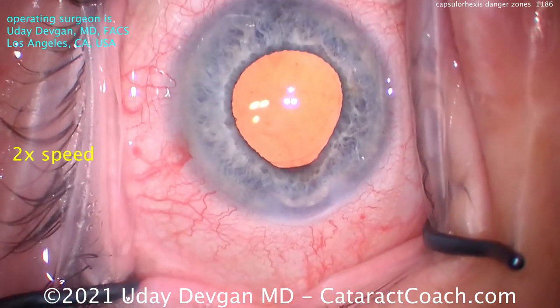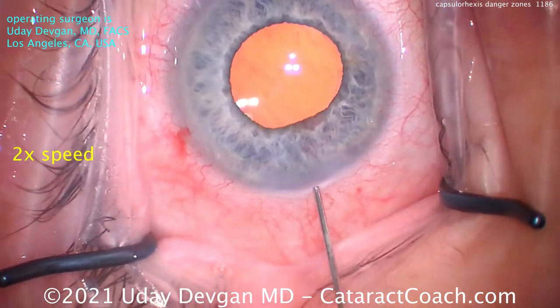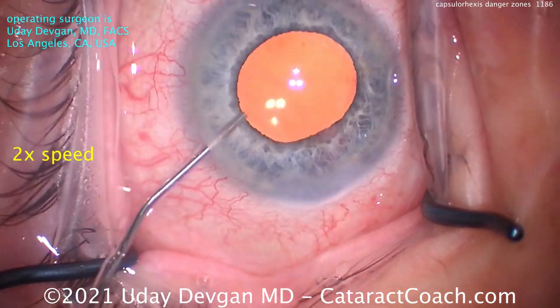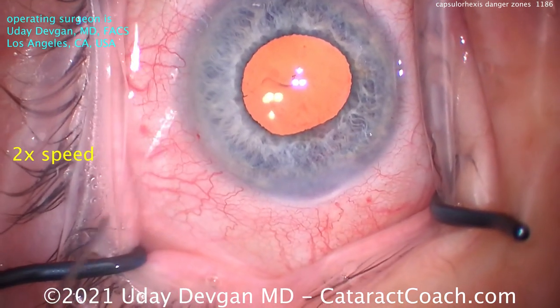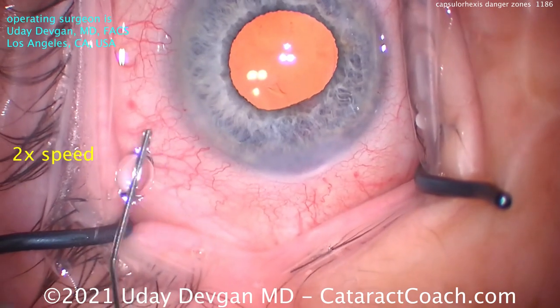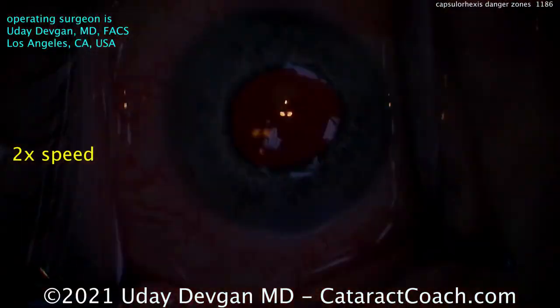So if you're learning phaco, you're learning capsulorrhexis, and you're struggling a little bit, keep in mind Dr. Salam's areas of danger. Those two areas of danger are on the left and right side of your phaco incision — those are the areas where it's difficult to grab or re-grab the capsule tissue and get the proper orientation. Thank you, Dr. Salam — I learned a lot and really enjoyed watching your lecture, and I hope my viewers learn from this as well. Thanks for watching these videos. Remember to go to cataractcoach.com and sign up for a free daily email — we'll send you an email every day with a great video like this and other surgical pearls that'll make you a better surgeon.